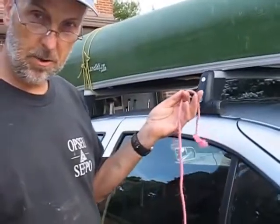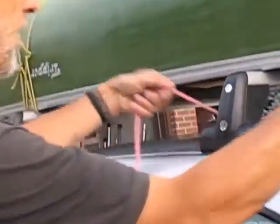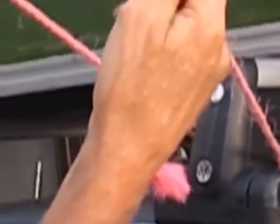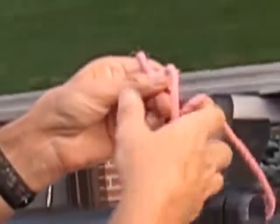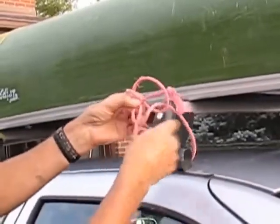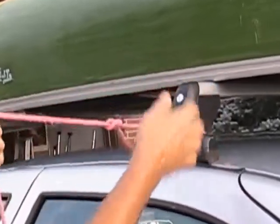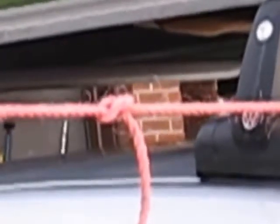The first knot is the bowline knot — very simple. We put the rope around the canoe rack, then we make a loop. You send the line through the loop, around the line — or the tree, wherever that story goes — and you make it tight. And you have, presto, a bowline knot. Won't go loose, won't go tight.